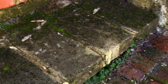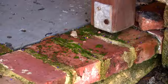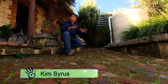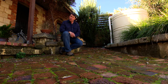Moss and algae on pavers can add a certain character to a garden, however it also has the potential to create a slip hazard that can be downright dangerous. Moss and algae love damp shaded spots like this slope, which is not a great place to have a slippery surface.